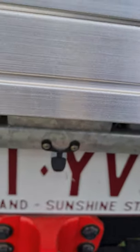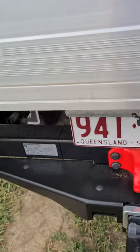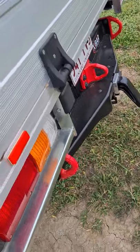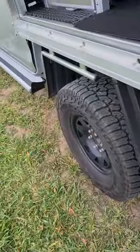The SX doesn't come with a reverse camera standard so that was just an aftermarket job. It gives a good view to the rear and I can also see my tow ball, which saves a lot of arguments with the missus when hooking up the trailer.